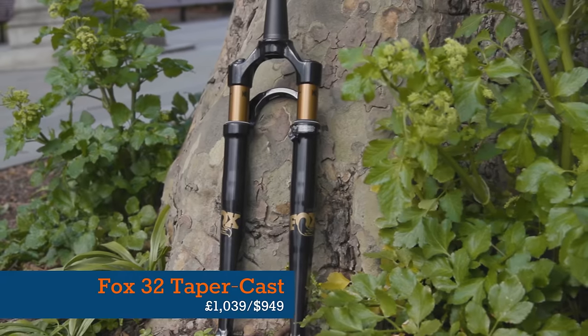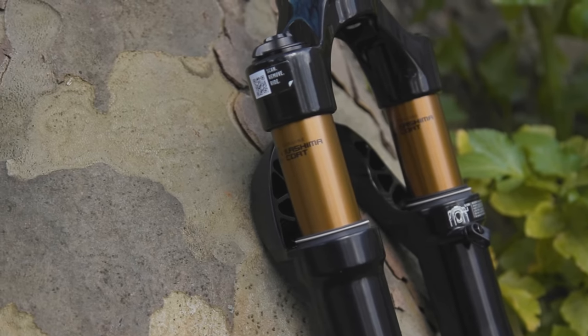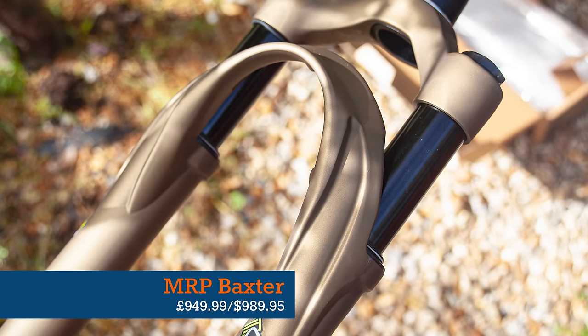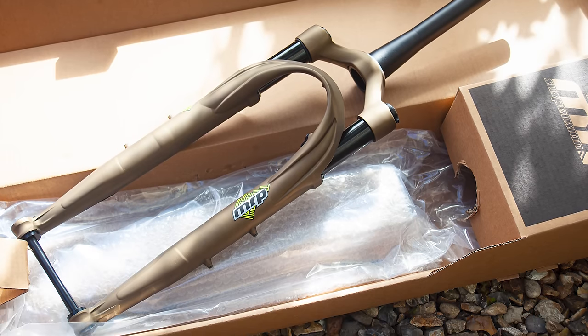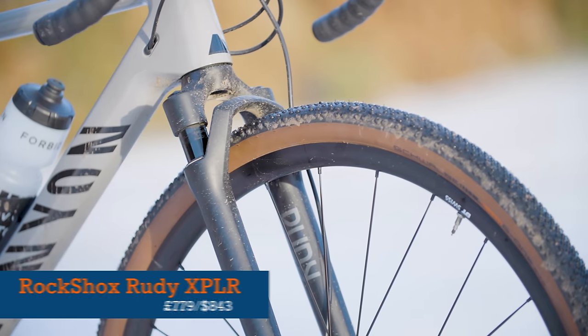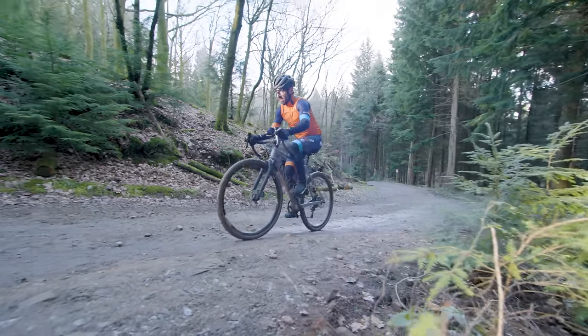The new 40mm or 50mm travel Fox 32 taper cast gravel fork builds on the brand's outgoing 32ax. NPR's Baxter fork is available in two configurations — 40mm and 60mm of travel — both with tyre clearance for 700 by 50mm tyres. The RockShox Rudy Ultimate Explore has generous clearance, allowing you to fit 700 by 50mm tyres, and is available in 30 and 40mm travel options. There are plenty of options out there, but if you're unsure, hang on for our big group test later this year.